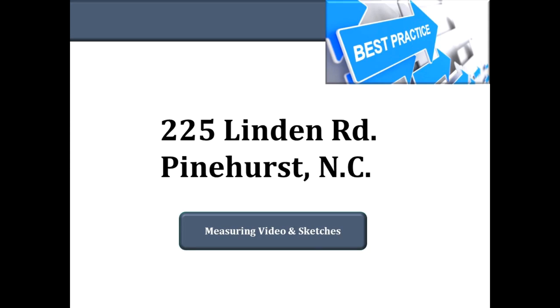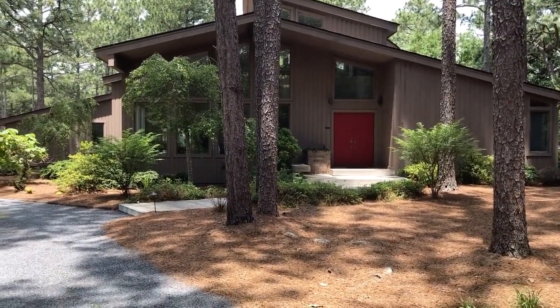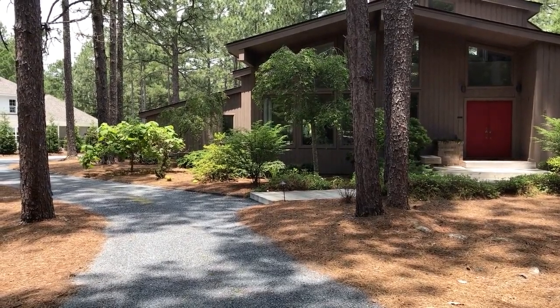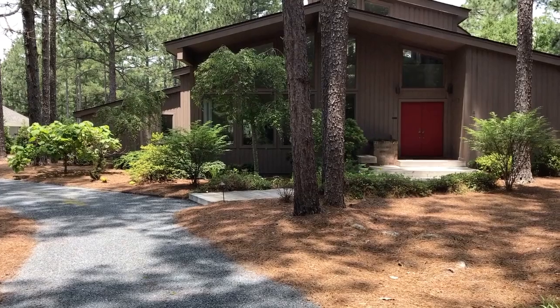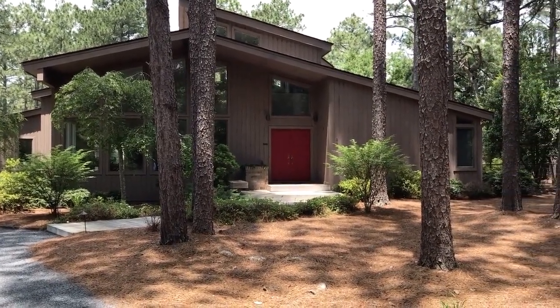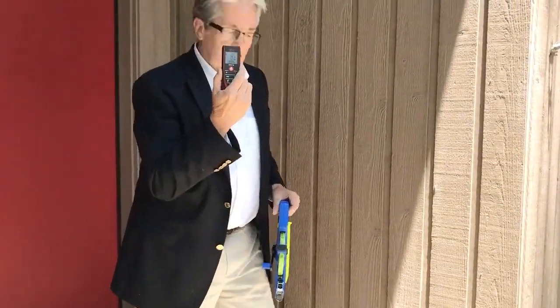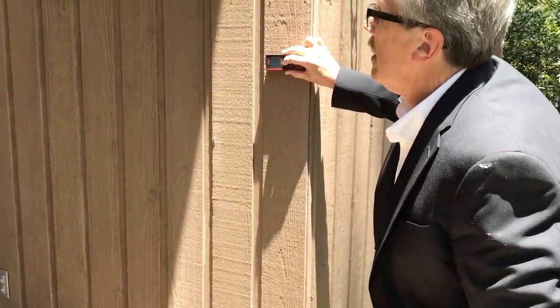This time we're going to look at a house over off of Linden Road in Pinehurst. It's a typical one-and-a-half story home — you can kind of see the loft area from the front view. It's a contemporary looking home and it's really not that difficult to measure, but there are a lot of different measurements on this house. We're just going to start with the front and work our way around, and this first measurement is about as simple as you can do.